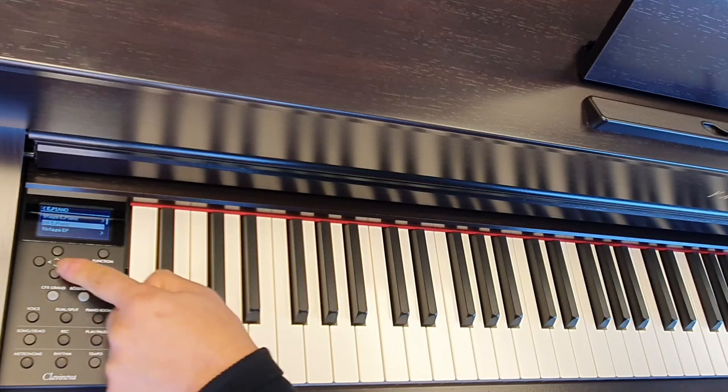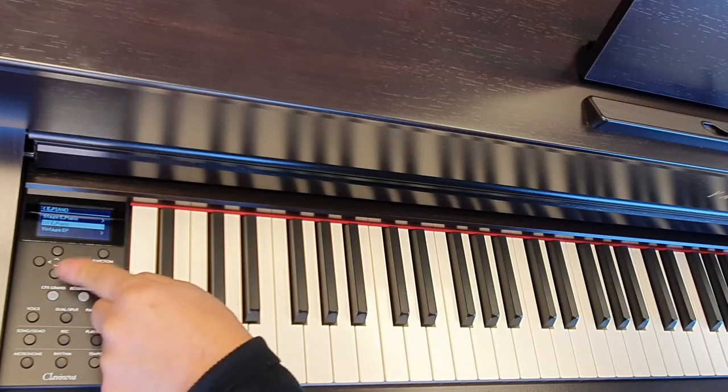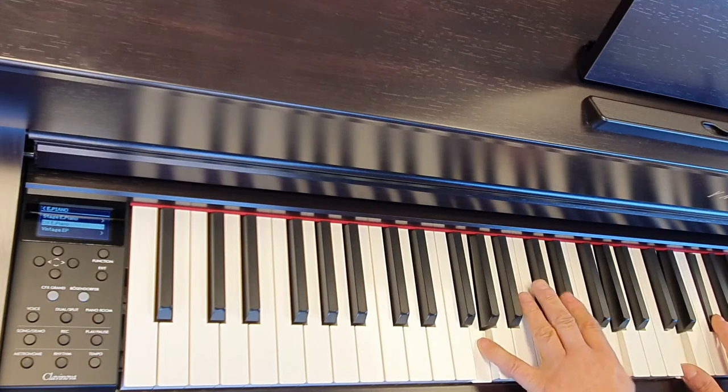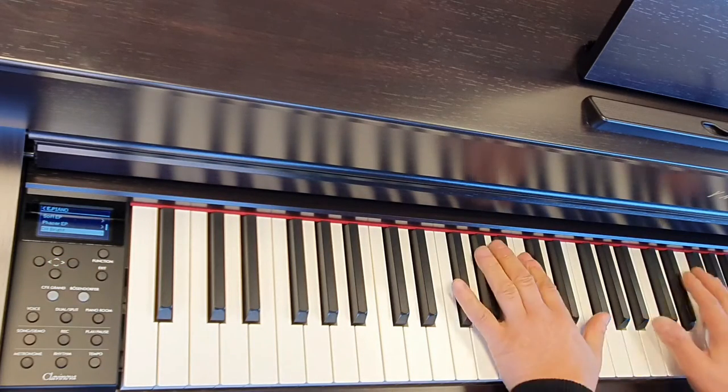The up and down buttons will switch between the different voices available — so DX Electric Piano, DX Bright Piano.